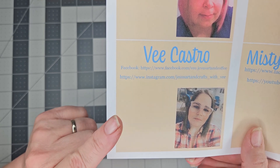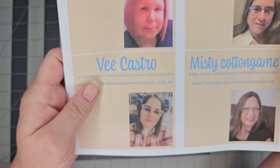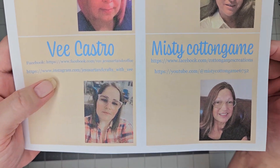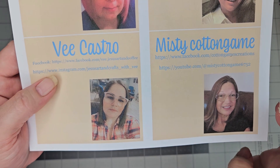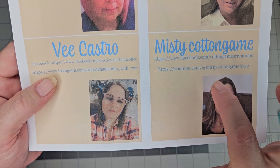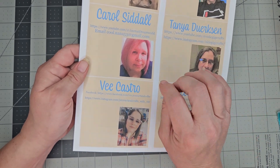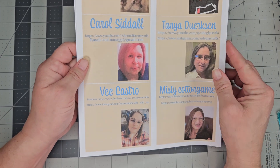Then we have Miss V Castro, who is on Facebook and Instagram. She doesn't yet have a YouTube channel but she's working on it, so she'll do videos on Instagram and probably Facebook too. And then we have Miss Misty Cotton Games — she and I have been friends for a long time. She is Cotton Games Creations on Facebook and Misty Cotton Games 6752 on YouTube.